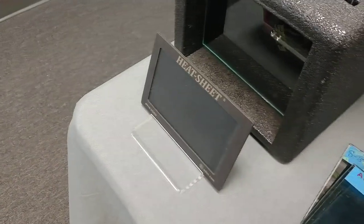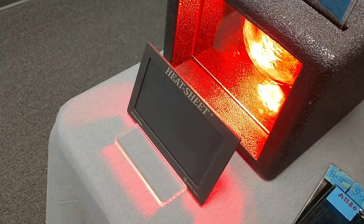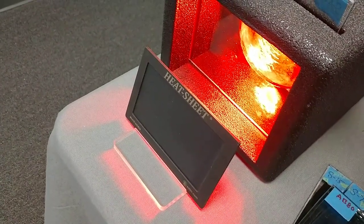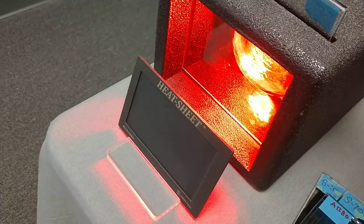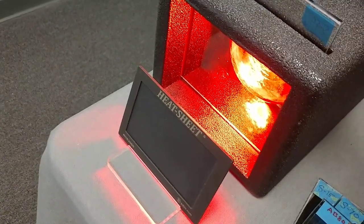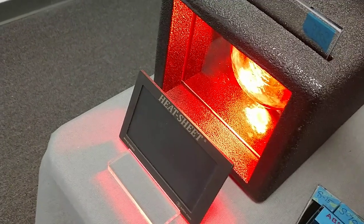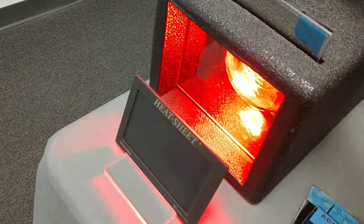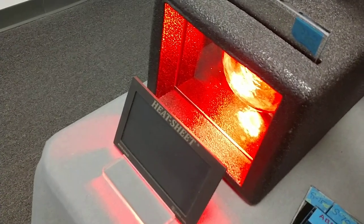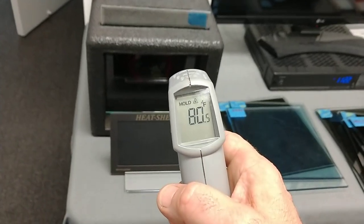Pay attention to the sheet changing colors. [Counts 1 through 30.] We got to 80.5 degrees.